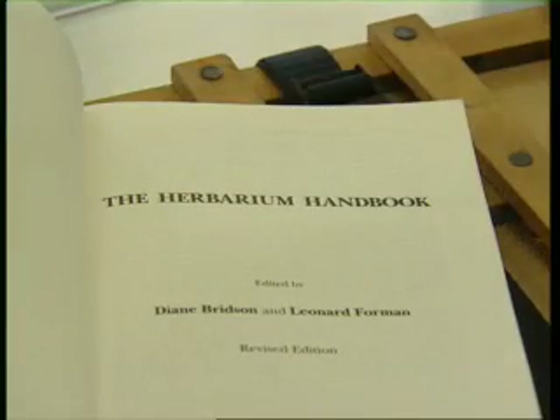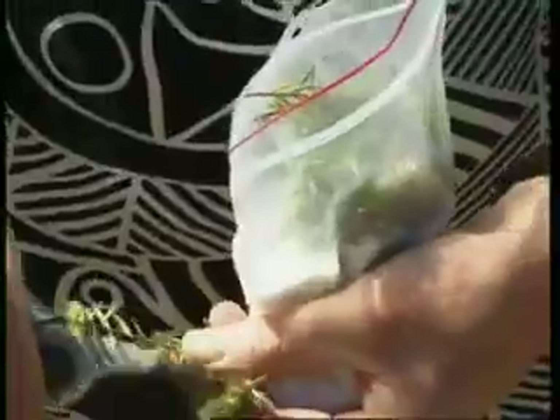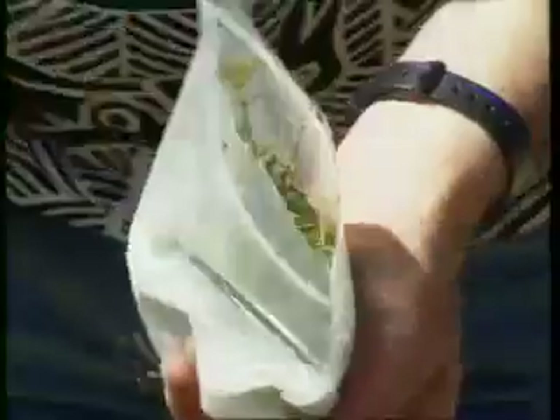The Herbarium Handbook by Bridson and Foreman has details of these techniques. Plant DNA is well preserved when plant material is cut into small pieces and dried in fine-grade silica gel. This material can be stored for later extraction and study. Dried fine-grade silica gel, approximately 100 to 200 grams with some indicator crystals, are placed in ziplock bags. About 100 grams of healthy young foliage is placed in the bags with the bag sealed.